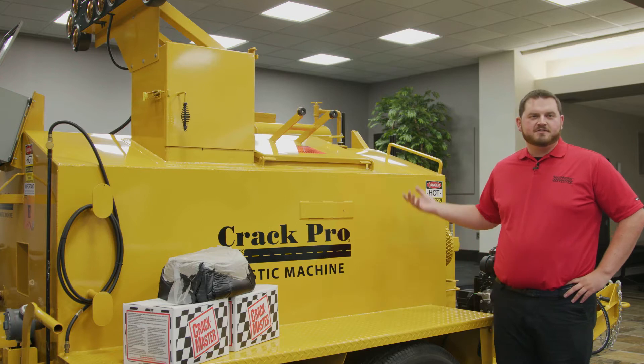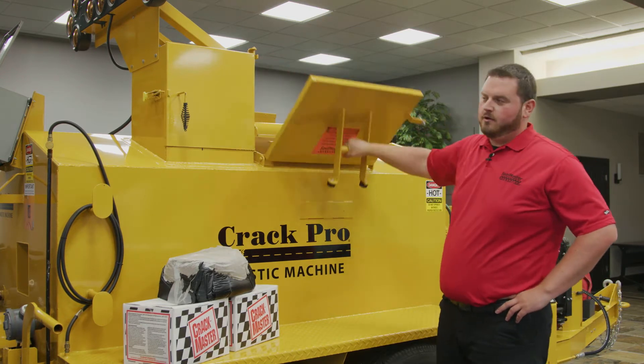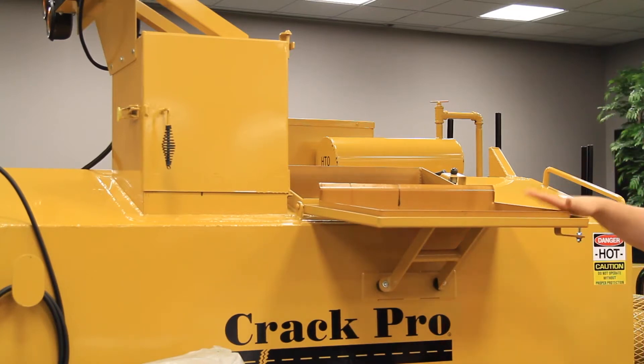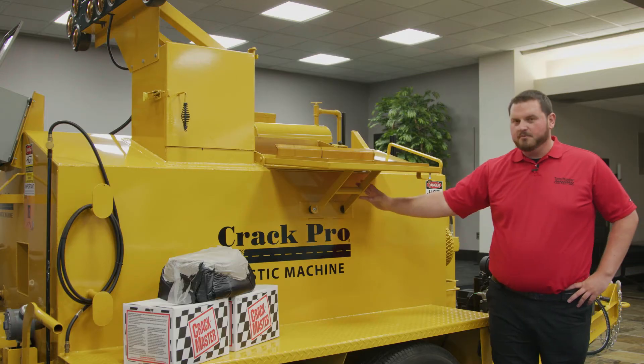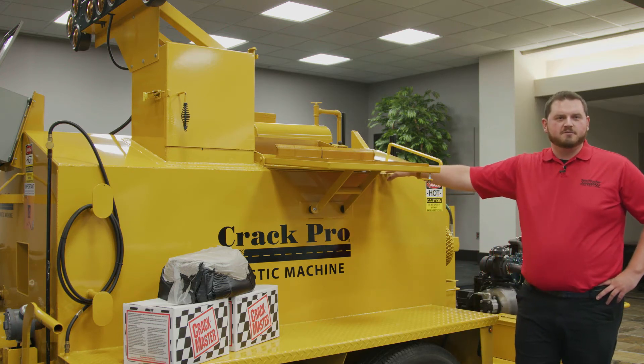The Crack Pro Mastic machine is an oil-jacketed unit. One of our unique features is the loading height of the door — we keep it right at 60 inches so that you can load material on top. It's also got built-in supports underneath so that it doesn't hurt the hinges of the loading door as you're placing material on top.